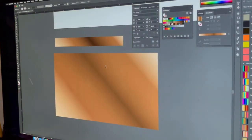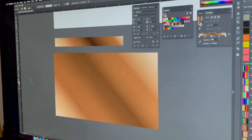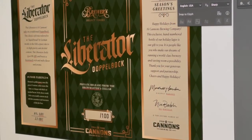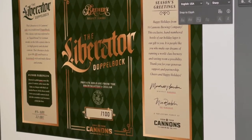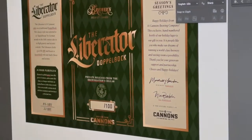Knowing that there might be the possibility of having a metallic ink or not, I started building some copper-enhanced gradations. These were the idea to use in certain areas to give it that varnish and that metallic vibe throughout the design. You'll see how we started using it in both frames, type treatments, and the overall Liberator lockup on the front panel.